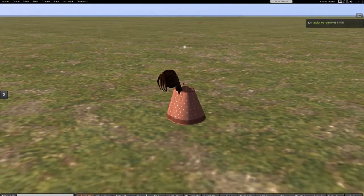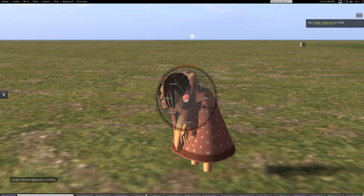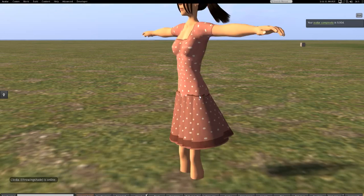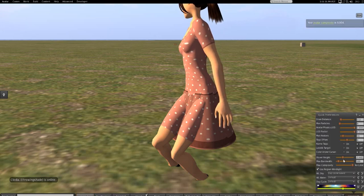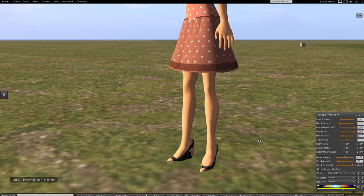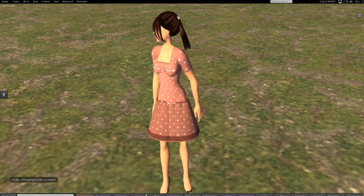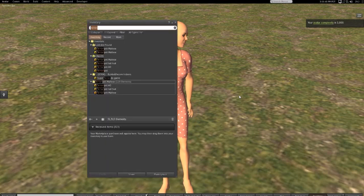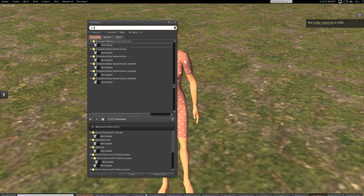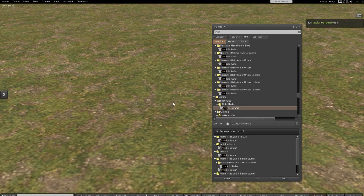Just so we know everything is squared out here — look at that skeleton deforming. Let's reset the skeleton and animation, pull ourselves out of the ground. Now we're fresh out of the box, so let's right-click, take off, detach all, take off all our clothes, and go into inventory.